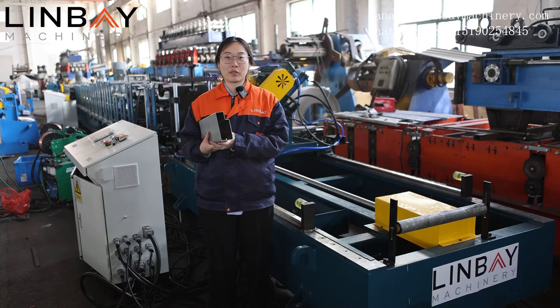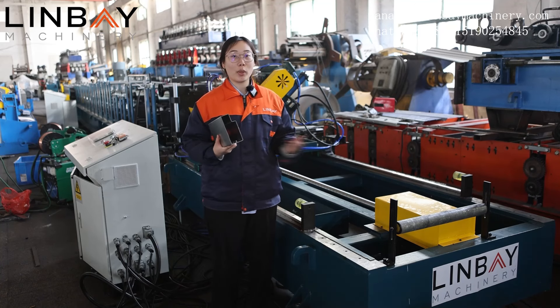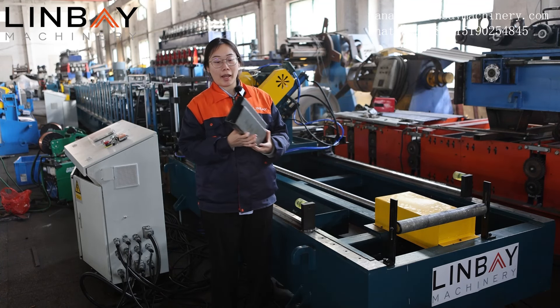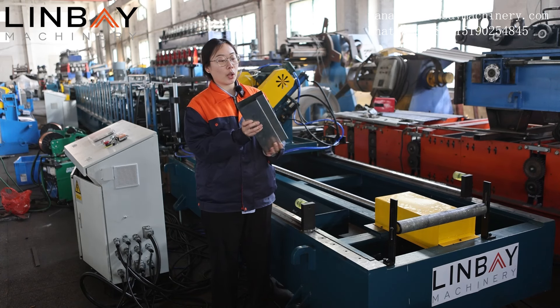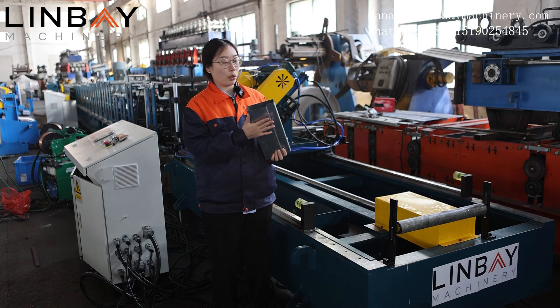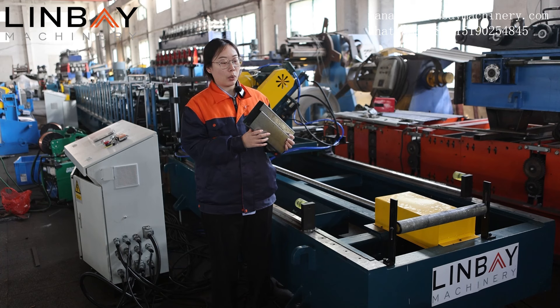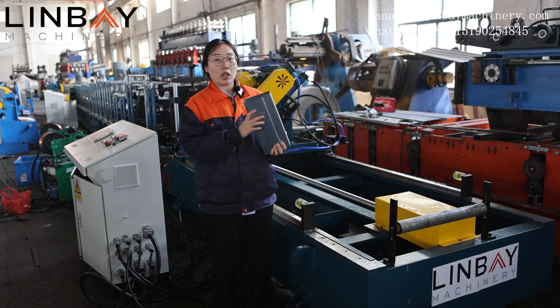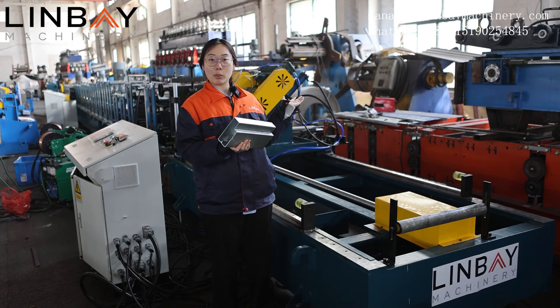Hey guys, this is Joey Graykins from Limby Missionary. Welcome back to our channel. Long time no see. We are testing the steel beam roll forming machine. In my hand, this is an example of the steel beam. Steel beam is one important part in the racking system. It can provide more stability for the racking structures, and usually it's made of material with a thickness of 1.5 to 2 millimeters, with cold rolled steel and galvanized steel. Let's go and see more details.